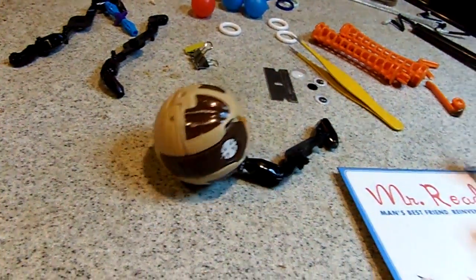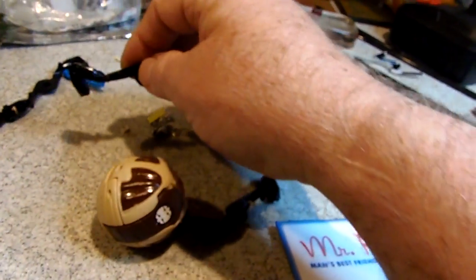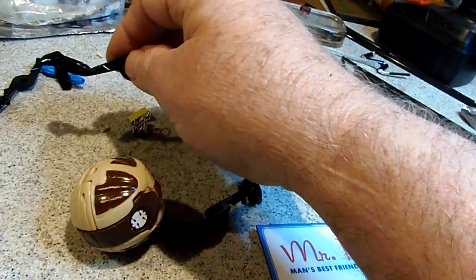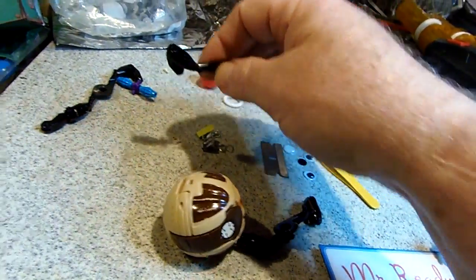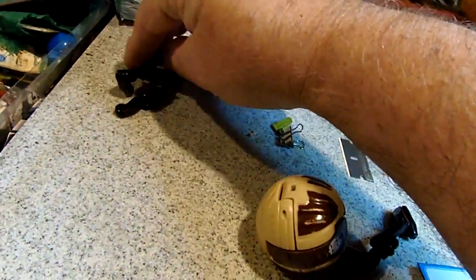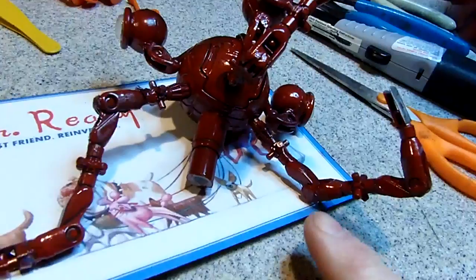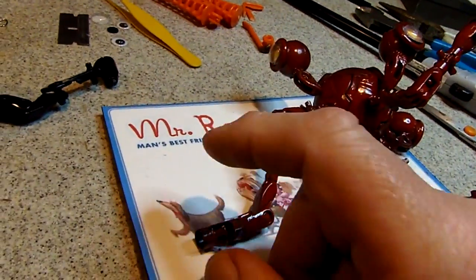Then I used, for the arms on the bottom here, pieces from a Holberman Expandagon construction system. They had all these pivots, so it worked well.